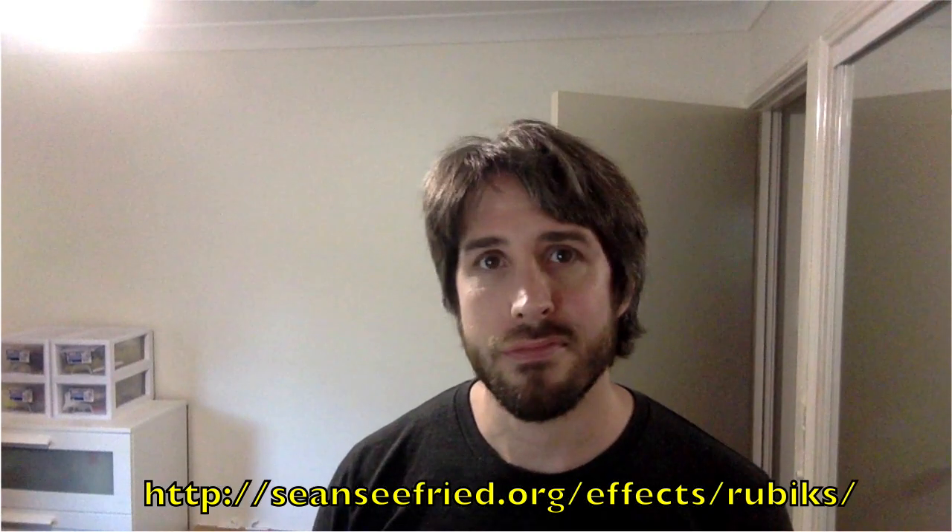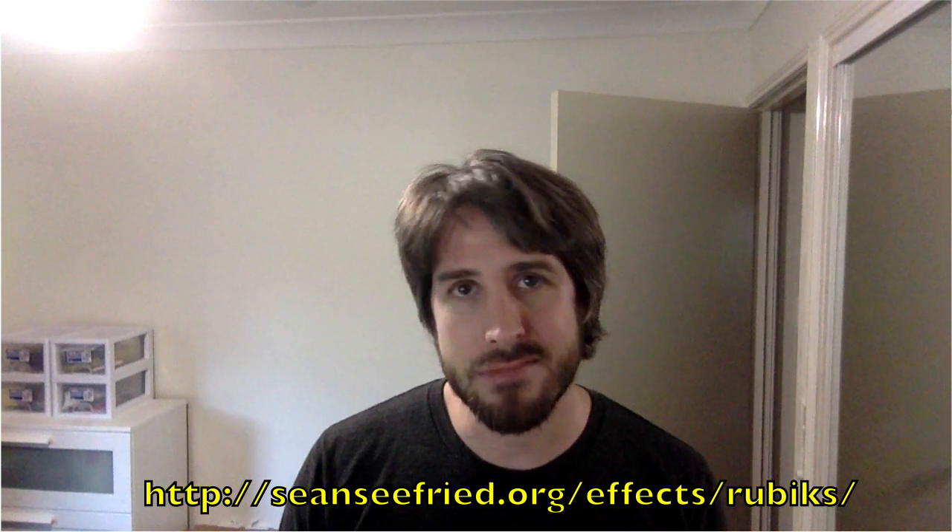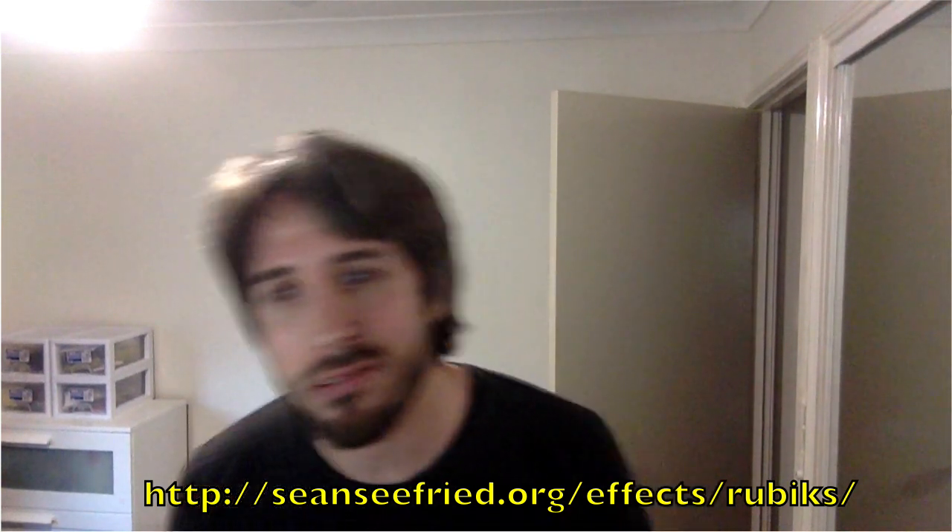So thank you very much for listening to this short video. I'll hopefully put something up again soon. And if you click subscribe, you will not be disappointed because I will have some new content for you soon.